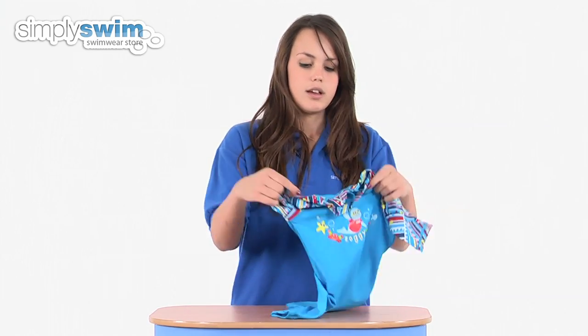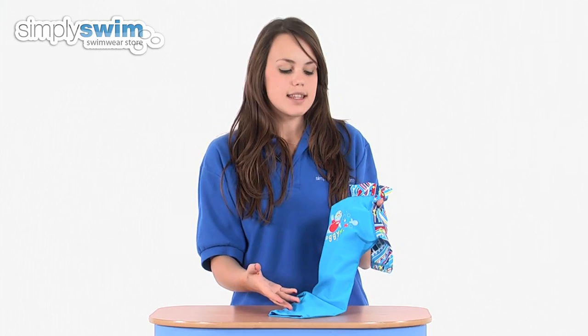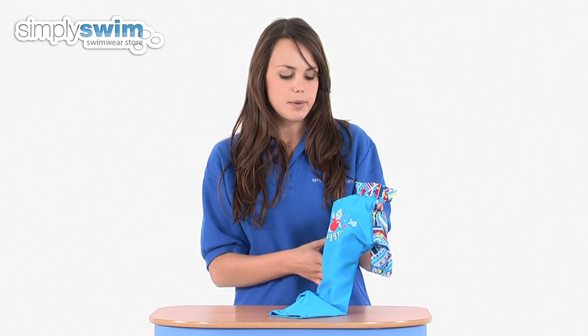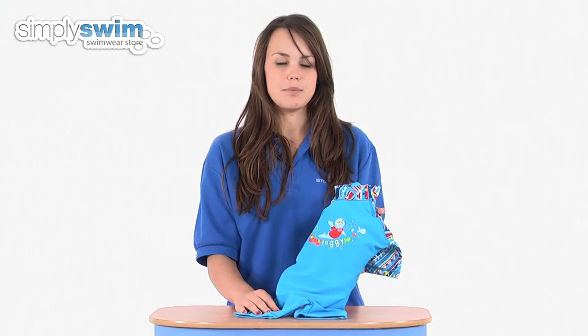This one-piece also has flat lock stitching so it won't irritate the skin and will be much more comfortable to wear. As you can see, it's got a really child-friendly design, so they're going to love wearing this. Check it out here at simplyswim.com.